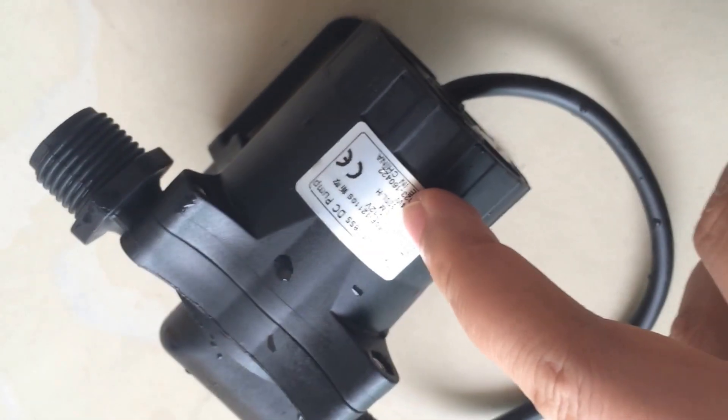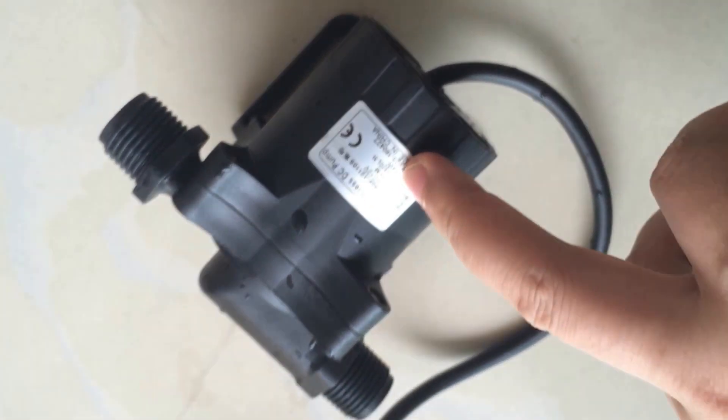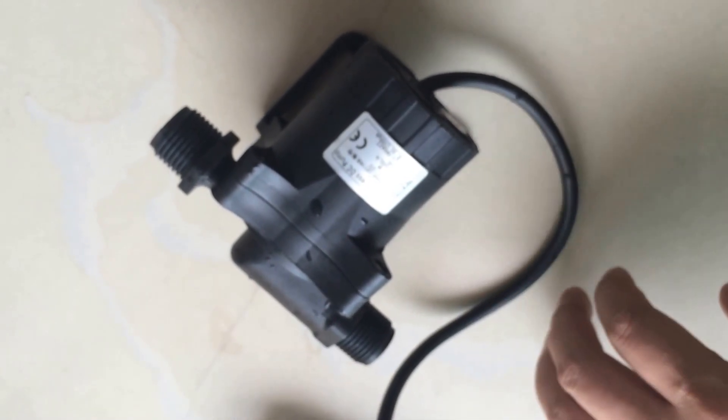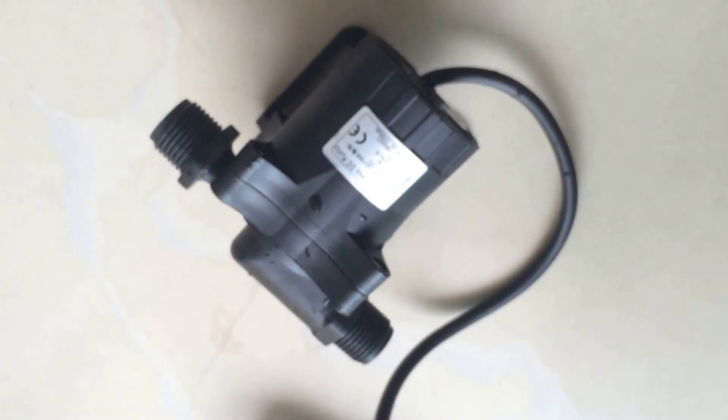The power consumption is about 54 watts at 12 volts. The max lift is about 11 meters, and the max horizontal flow rate is about 1,300 liters per hour.